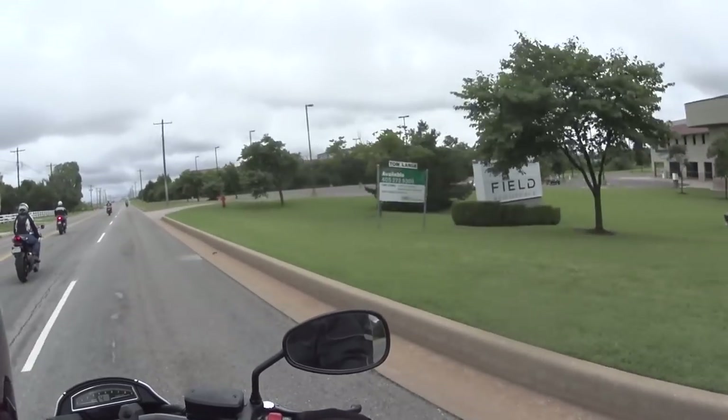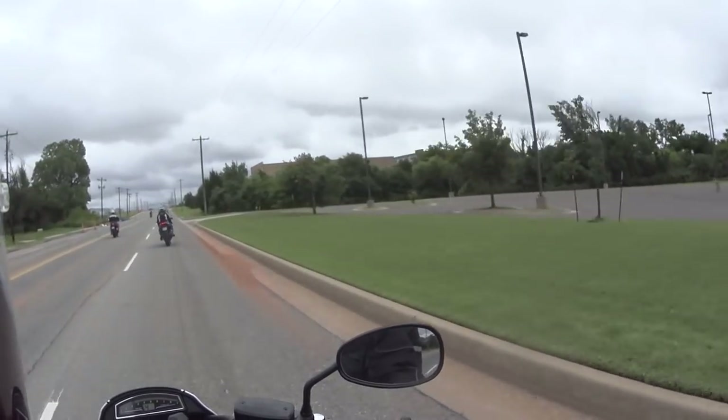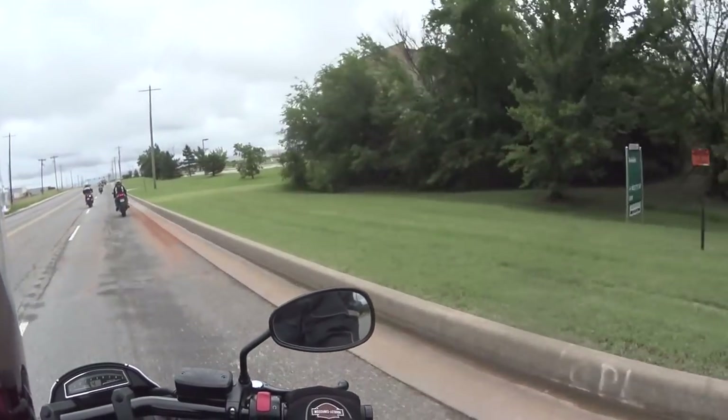I'm thankful for the highway patrolman coming out and doing this for us — that way we have really good riding conditions. I mean, these guys are legit to come out and ride with us, that's for sure.